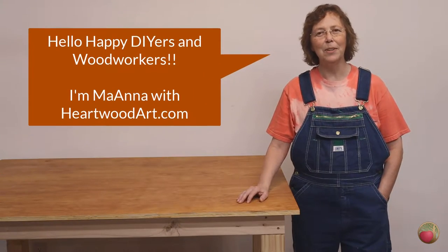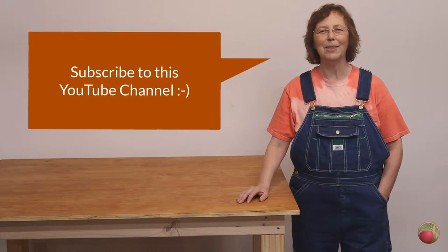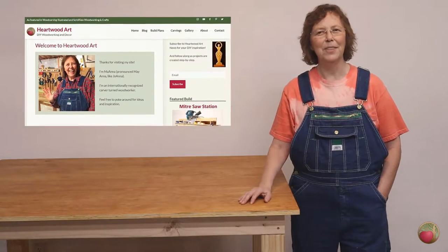Hello, fellow DIYers and woodworkers. I'm Anna from Heartwood Art. If you're enjoying these tips, be sure to subscribe to this YouTube channel, and come on over to heartwoodart.com for more tips and build plans, like how to build this workbench. Okay, let's dive in.